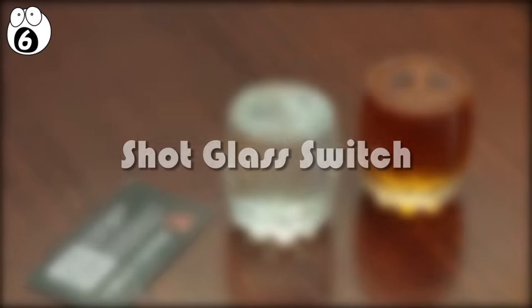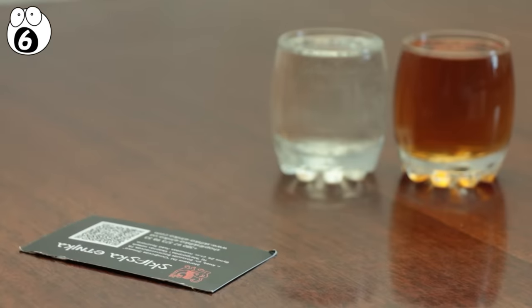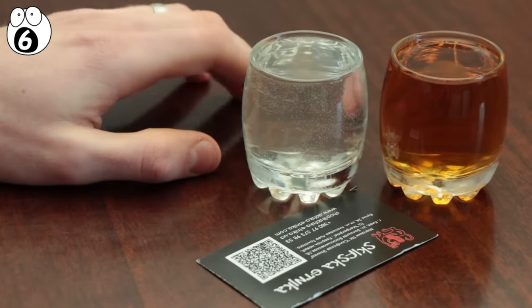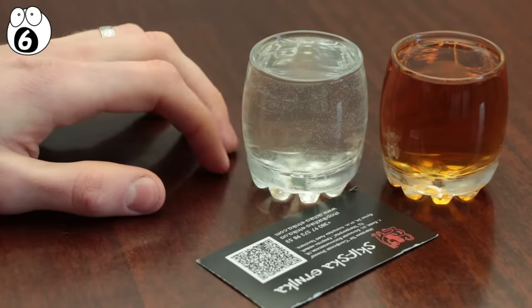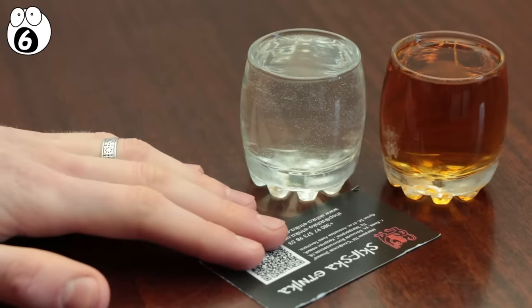Number six, shot glass switch. For this one, you'll need two shot glasses and a playing card or business card — one shot glass filled to the brim with water, and another with whiskey or rum. Challenge your friends to move the whiskey into the water glass and vice versa, without spilling any. They cannot pour it into another glass or take it to their mouth and spit it back. After thinking it over for some time, they will inevitably give up.